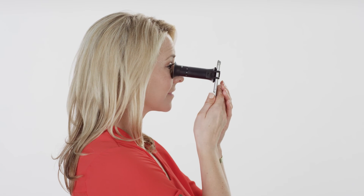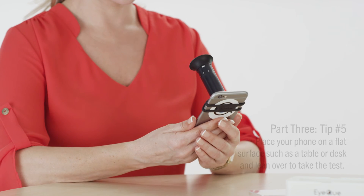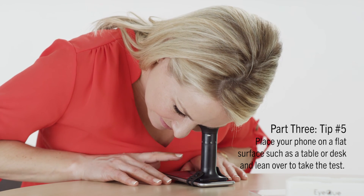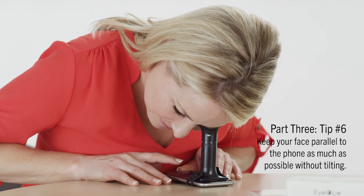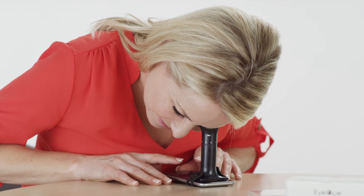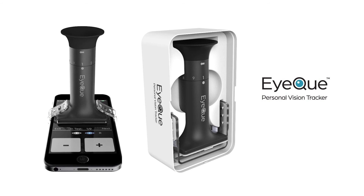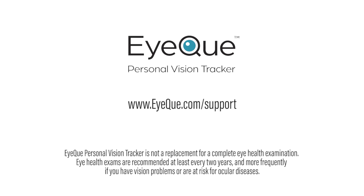An option for folks who might find it difficult to navigate the test screen while holding their smartphone straight up: simply find a flat surface like a table or desk, set your smartphone on it, and just lean over to look into the Miniscope and take your vision test. Keep your face as parallel to the phone as possible. We don't recommend this pose for those under 45 years of age due to accommodation. At IQ, we're dedicated to providing a convenient and fun way to track your vision. We hope these tips and suggestions will help make your test results even more accurate and insightful. Thank you.